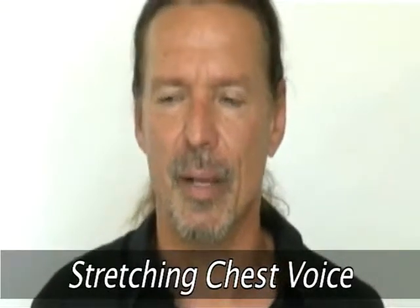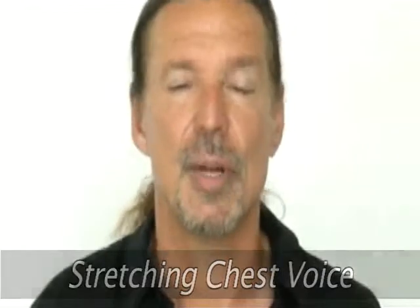I get a lot of email and questions about stretching chest voice, mixed voice, the passaggio, head voice. What is head voice? There is so much technical information behind this that to go through all of it right now would be overwhelming. So I'm going to keep it incredibly simple.